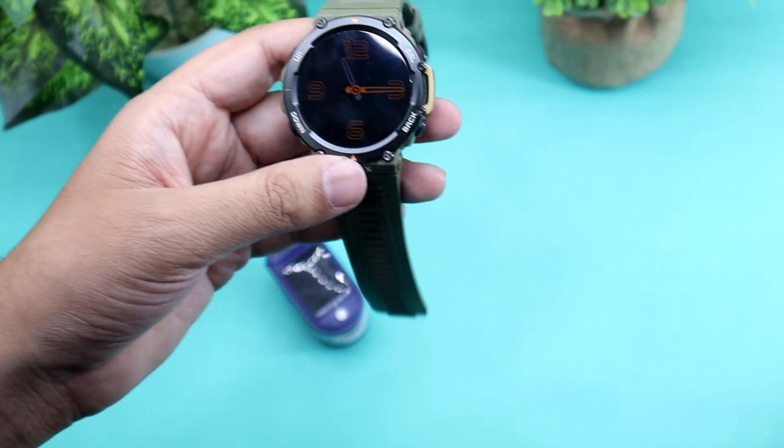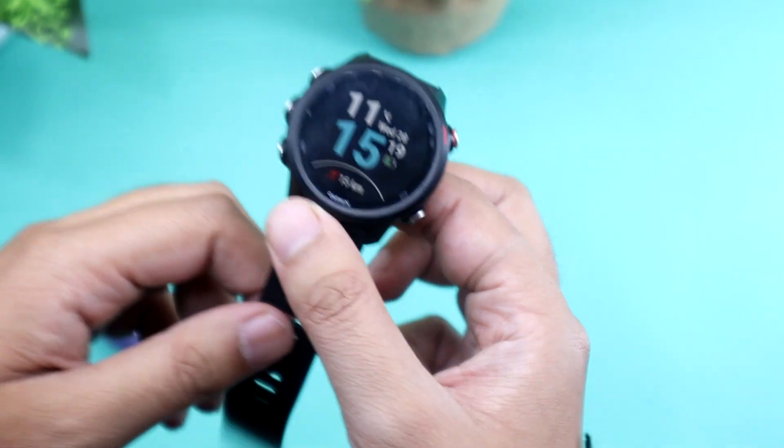In this second round, I will replace T-Rex 2 with Garmin 4Runner 245M and will conduct the test on the same hand.